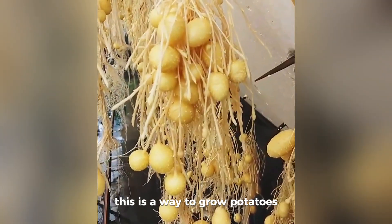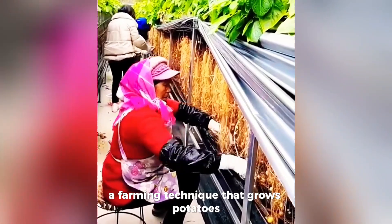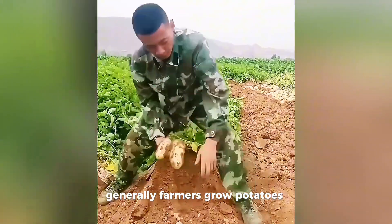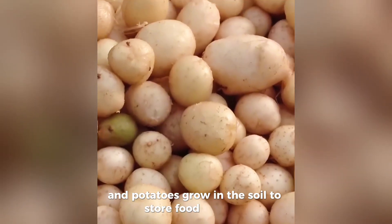This is a way to grow potatoes using the aeroponic method, a farming technique that grows potatoes without using soil. Generally, farmers grow potatoes using soil, and potatoes grow in the soil to store food reserves.